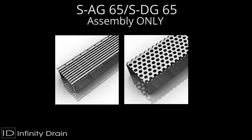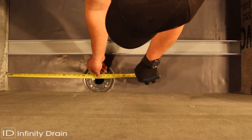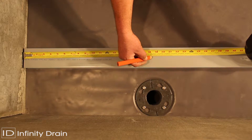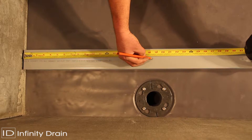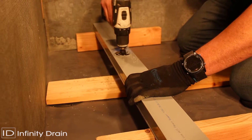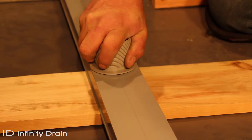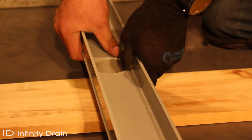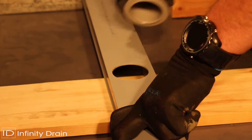For the SAG65 and SDG65, measure the desired wall-to-wall length allowing for wall tile thickness, thinset, and 3/16 of an inch for both stop ends. Then determine the outlet location. Mark the outlet location on the base of the G65 PVC channel. Using a 2-1/4 inch hole saw, cut out the hole for the S50 threaded outlet.